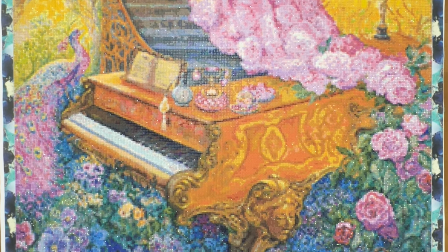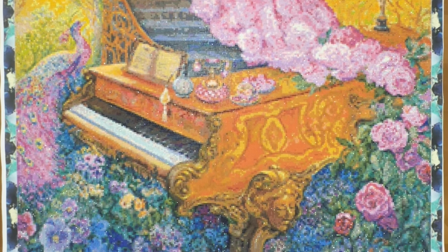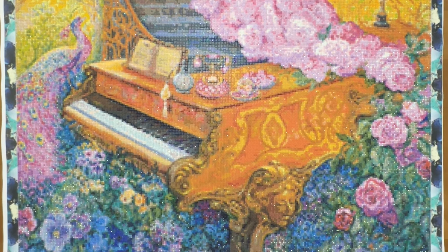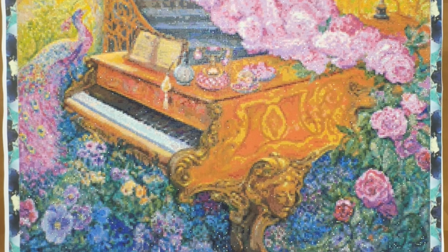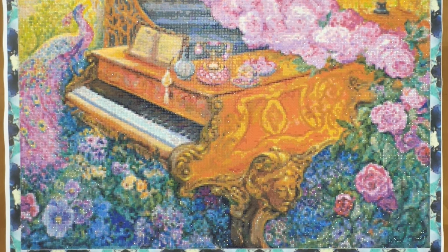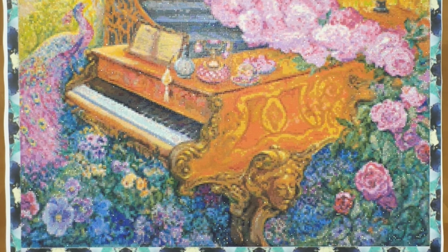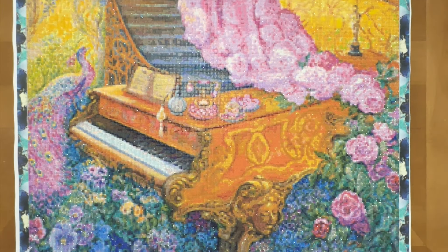I originally bought the second painting from Diamond Painting Deutschland because it was going to be the same shipping price whether I shipped one or two kits. So I thought, well, let me just pick a second one — that way I can kind of split the shipping costs. I have to admit, I'm not absolutely in love with this image, which is why it's kind of languished for so long.